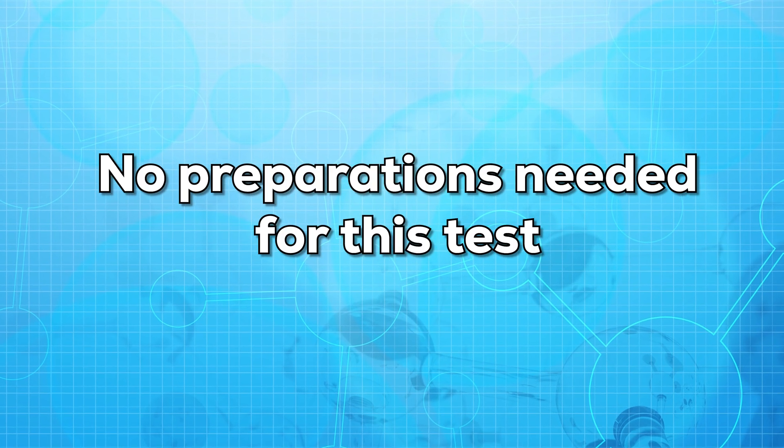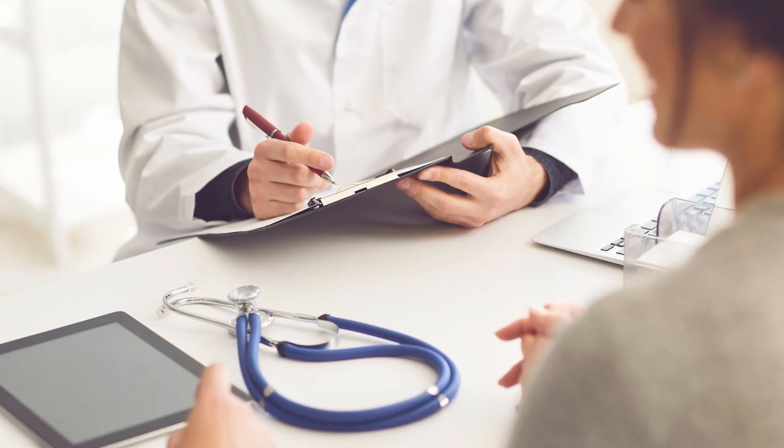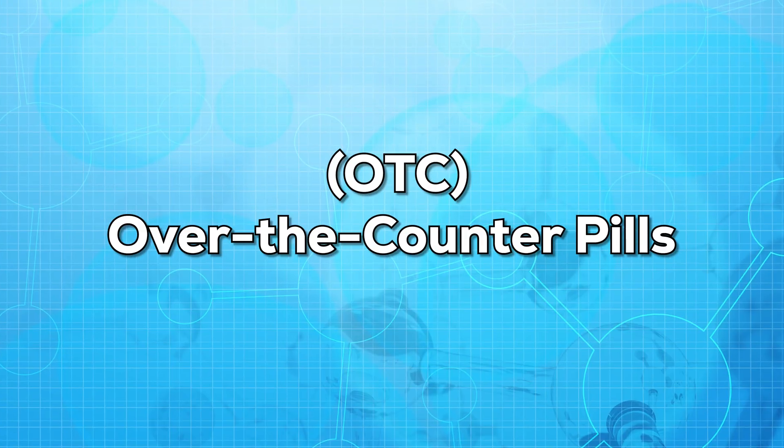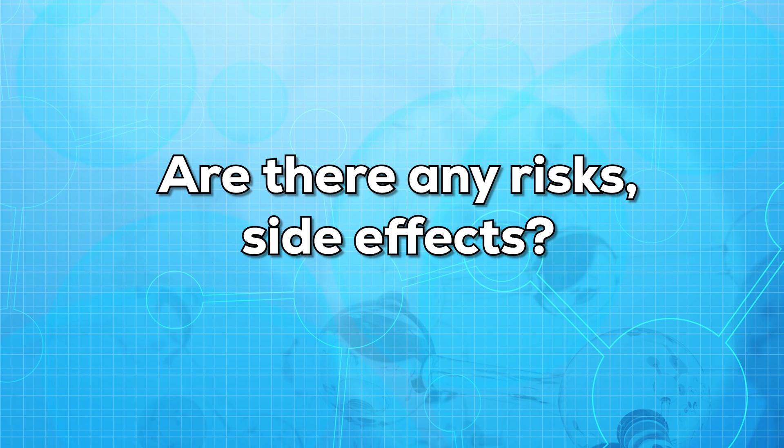Do you need any preparations for this test? There are almost no preparations needed, but make sure you inform your doctor about all the medications that you are taking, including OTC — that is, over-the-counter — pills.